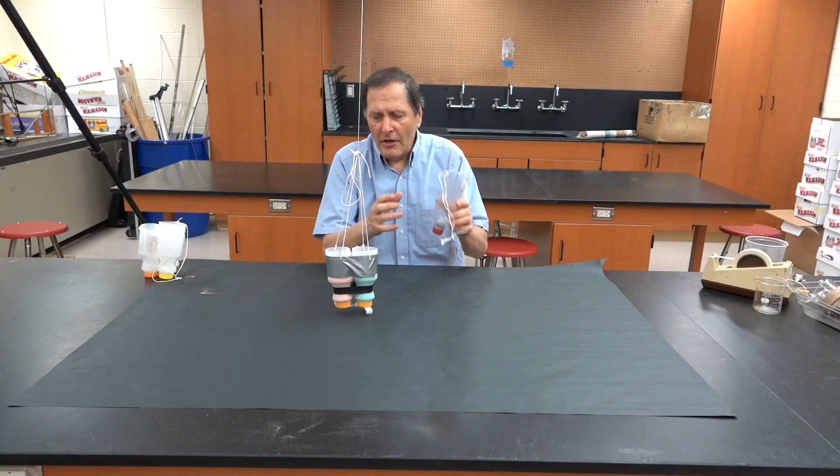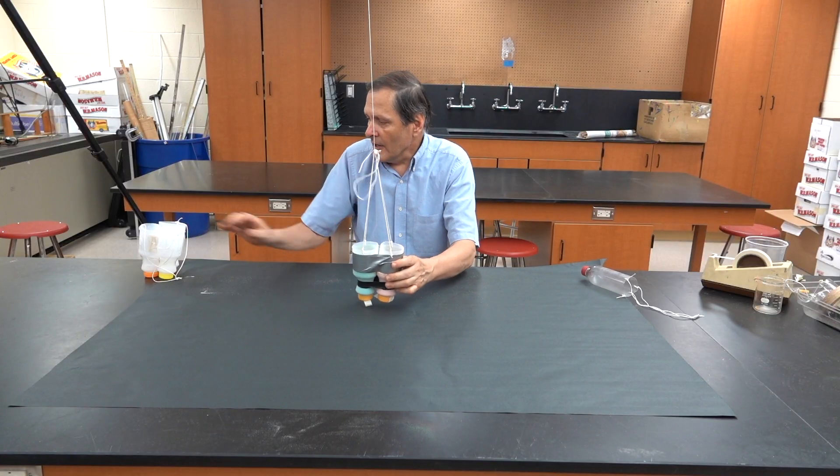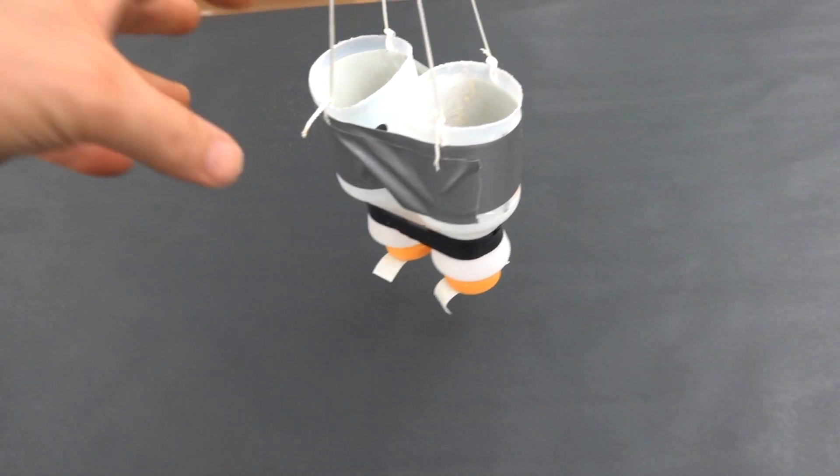There's one bottle releasing sand. Here I have two bottles, and we could even try it with three bottles. While getting it ready, I put tape on the bottom to keep the sand from leaking out.